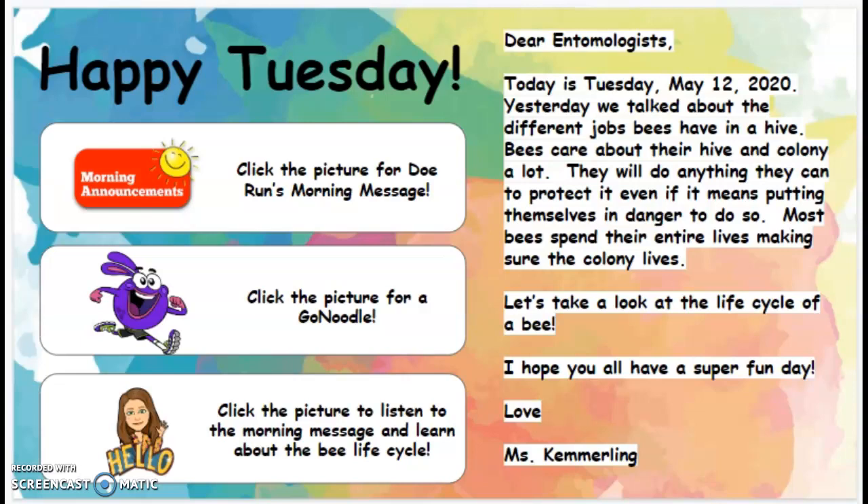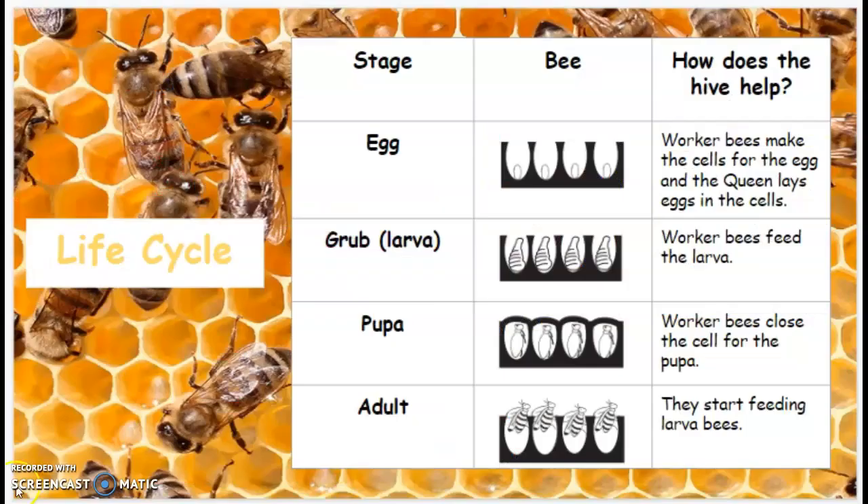Love, Miss Kemmerling. So I want to flip over to show you this chart. At the top of this chart, you will see stage B and how does the hive help. Remember, there are a lot of jobs in the hive.